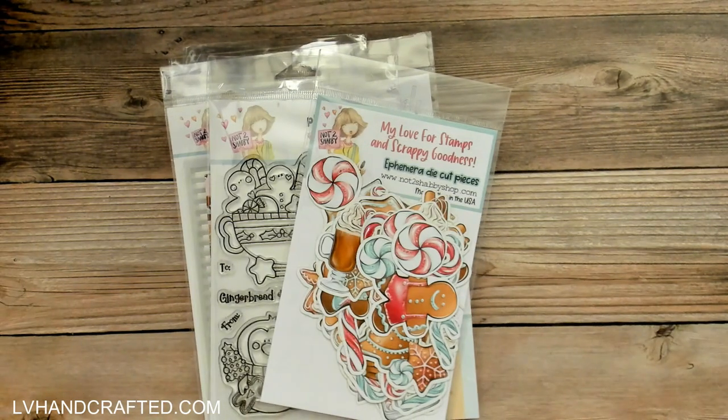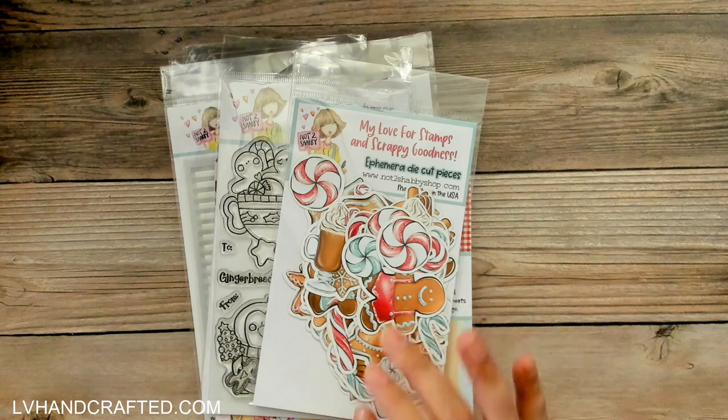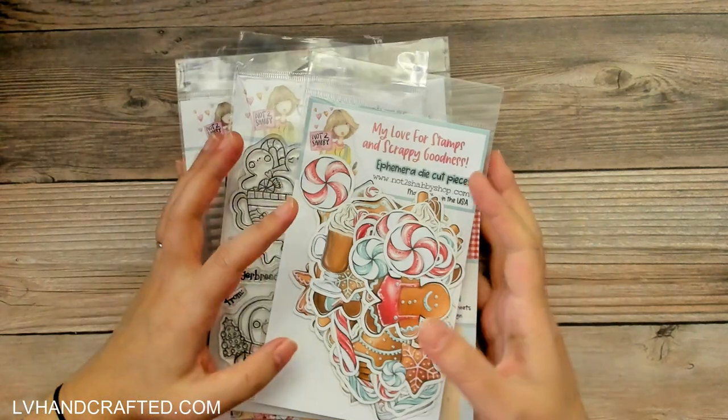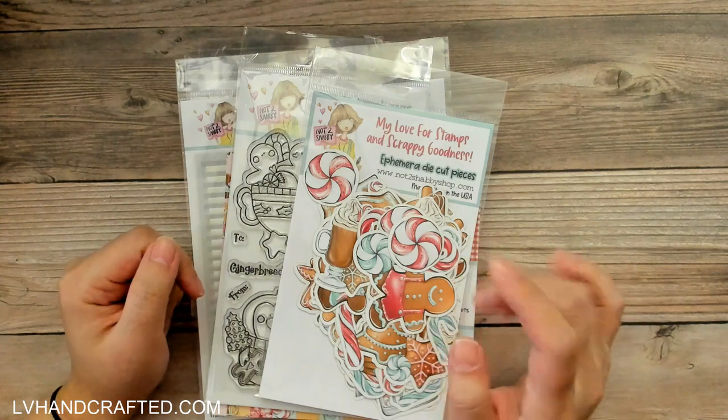Hello and welcome. My name is Lynn and I have a little crafty haul to share. This is from the Not Too Shabby Shop, and you might have caught my community post where I said I woke up early to place my order for this mini bundle, because you just never can tell when something sells out. A lot of times I've missed out because bundles, kits, etc. have sold out, so I wanted to make sure I was up early to place my order.